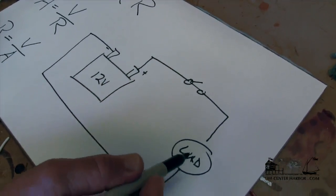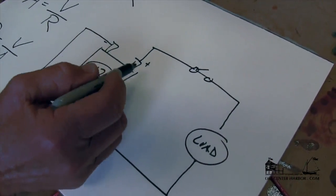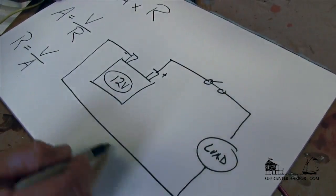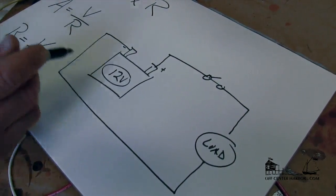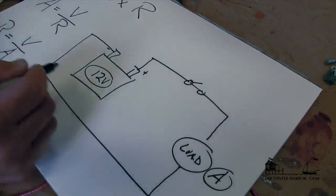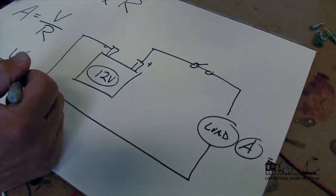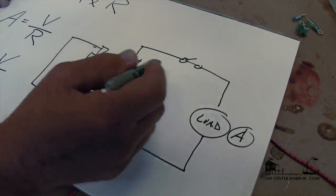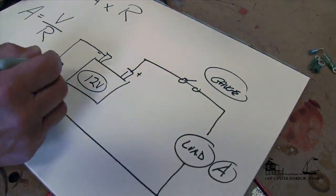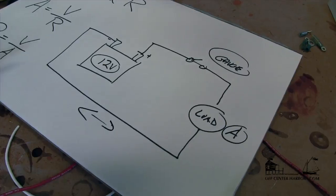When determining wire size or wire gauge, we need to know several things: we need to know the battery voltage, we need to know the total length of run — from the battery to the load and all the way back to the battery — and we're also going to need to know the amperage, how much current this particular load is going to draw. That's going to be a function of the resistance in the entire circuit as well.